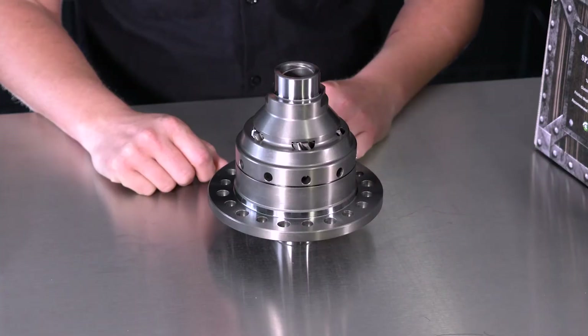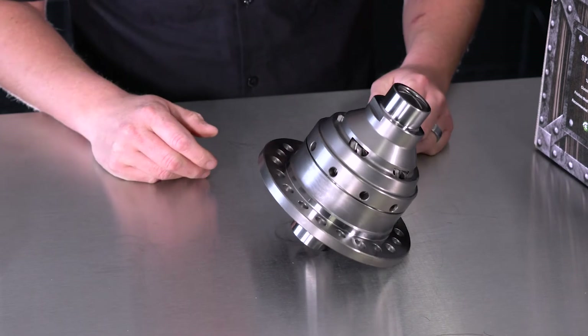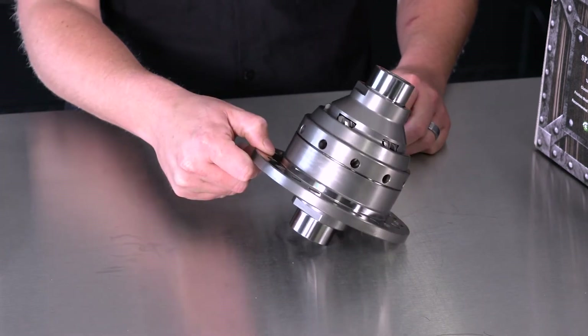The Spartan Helical Gear Limited Slip is made of 8620 alloy steel on the case and the internals, and it's fully forged making it extra strong.